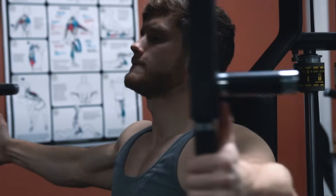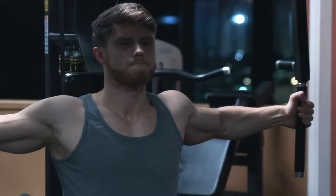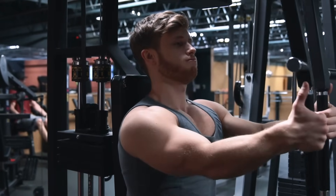The pec deck is better in the sense that it has a more consistent resistance curve, but it's still limited in the fact that your shoulder is more locked into position, so you're forced into performing pure adduction — meaning you can't get that shoulder flexion involved to hit the upper pecs more, or internally and externally rotate freely.